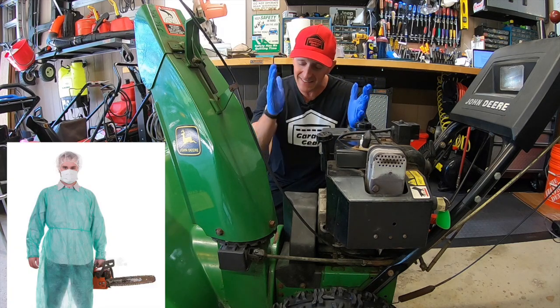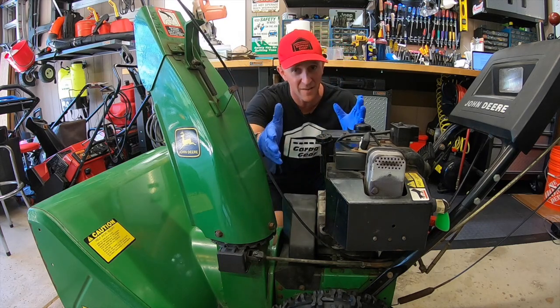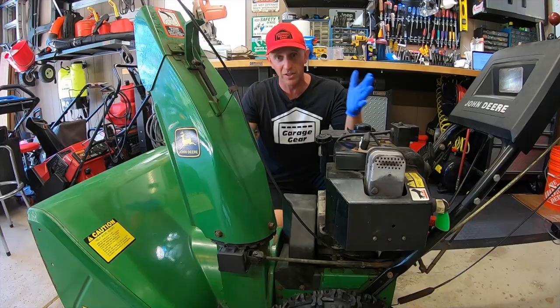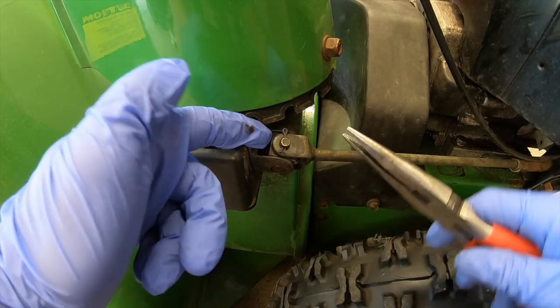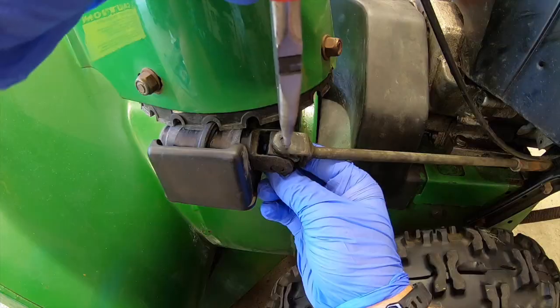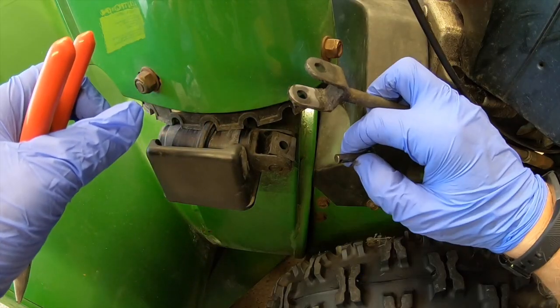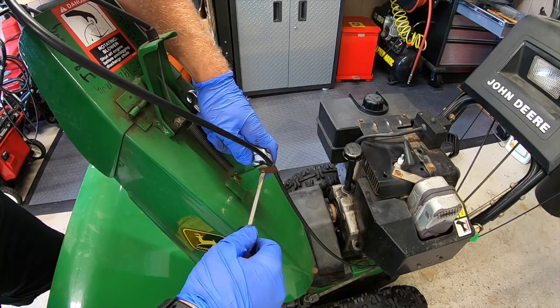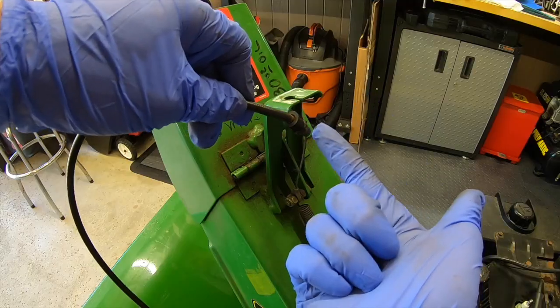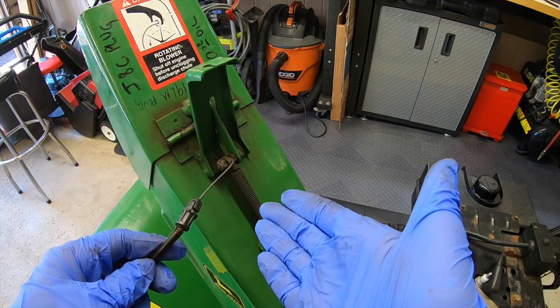We do have to split this guy down the middle. The next thing in your way may be your chute. If you have any connecting linkages like this you'll have to disconnect them so this snow blower can split in two. To disconnect this arm right here all we gotta do is pull out this pin - grab with your pliers, out it comes. Drop down your bolt here in the middle, unhooked. We're also gonna remove our cable up top to give ourselves some additional slack. I even unhooked the cable from this slot up top just to give us even more slack - you cannot be too careful.